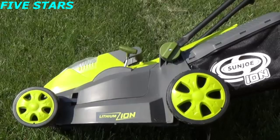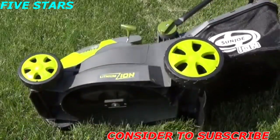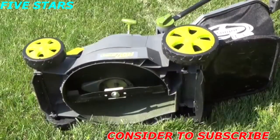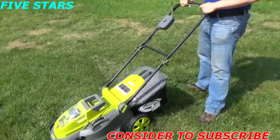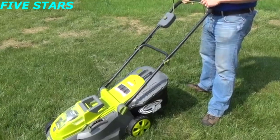The ION 16LM mows a precise path with its 16 inch wide deck and durable steel blade. It comes with a 9.25 gallon grass bag for collection.